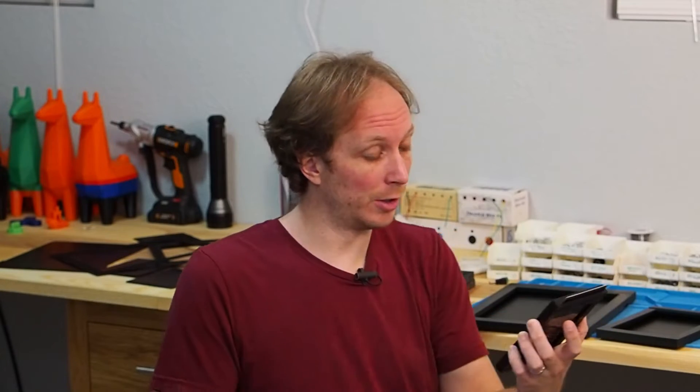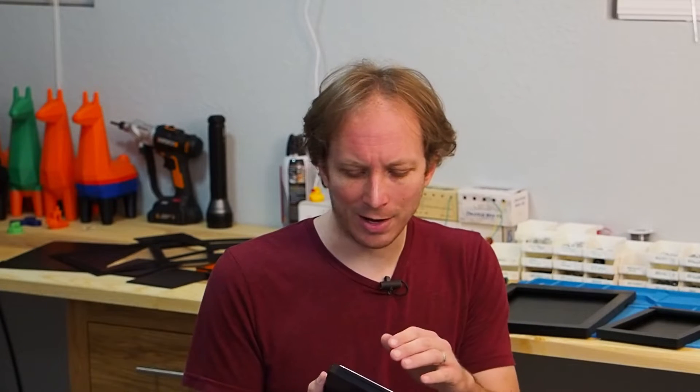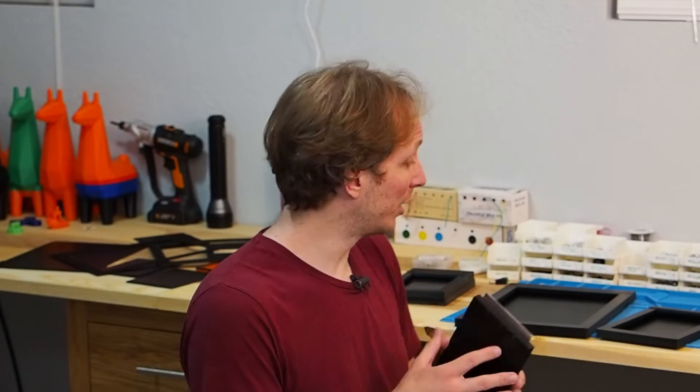That is a reveal of the fourth version of my 3D printed plate holder. I'm not quite ready to release this yet — that will probably come in the next week or two — but I wanted to give you a little heads up, a first look at this thing, and some background on the history of the 3D printed plate holders I've made and the reason this one is hopefully going to be so much better.